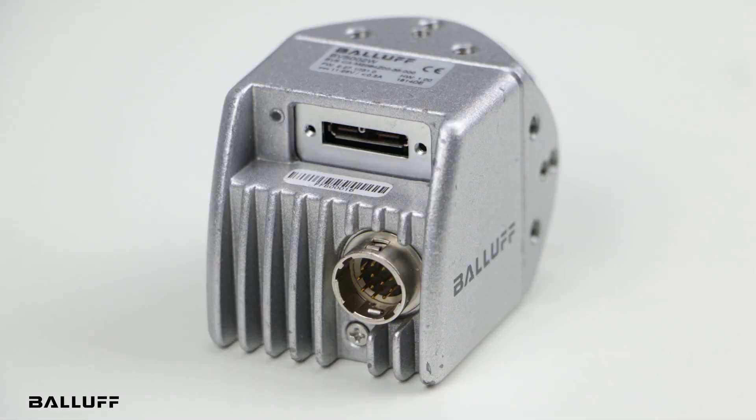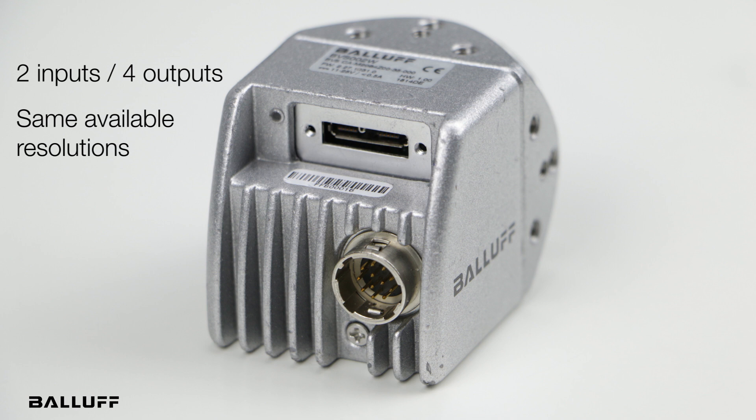The USB 3, which we see right here, has two inputs and four outputs, and is available in the same resolution sizes — 1.6, 3.2, 5.1, and 12.4 — both grayscale and color with a global shutter.